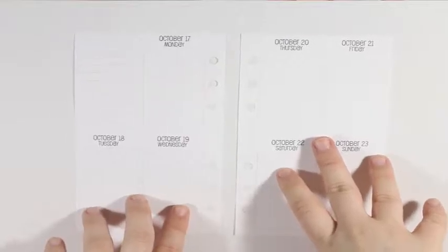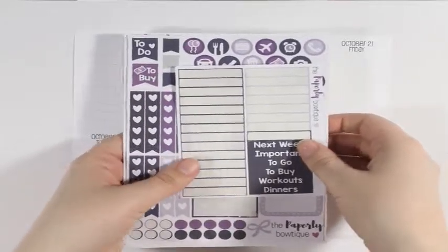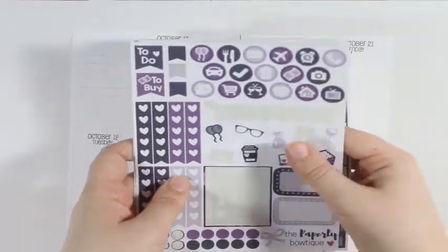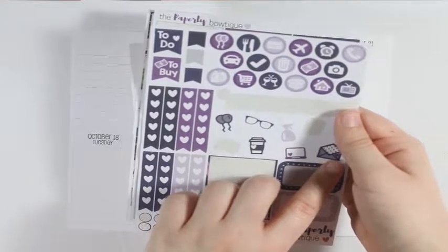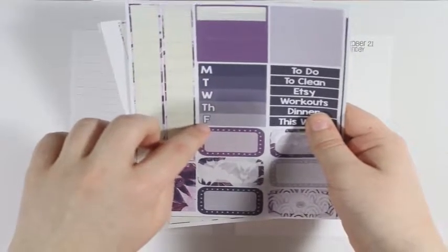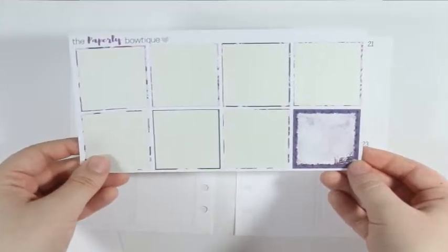Hey y'all, I'm here today with another plan with me using the Sew Much Crafting inserts from October 17th to the 23rd. I'll be using the leftovers from the Paperly Bowtique's Boo kit — just some headers, the two-page weekly kit leftovers, a couple of flags, single heart checklists, dots, a couple of half boxes, decor icons, circle icons, washi strips, the Monday to Friday weekly ombre, more headers, the rest of the half boxes, and one full box.